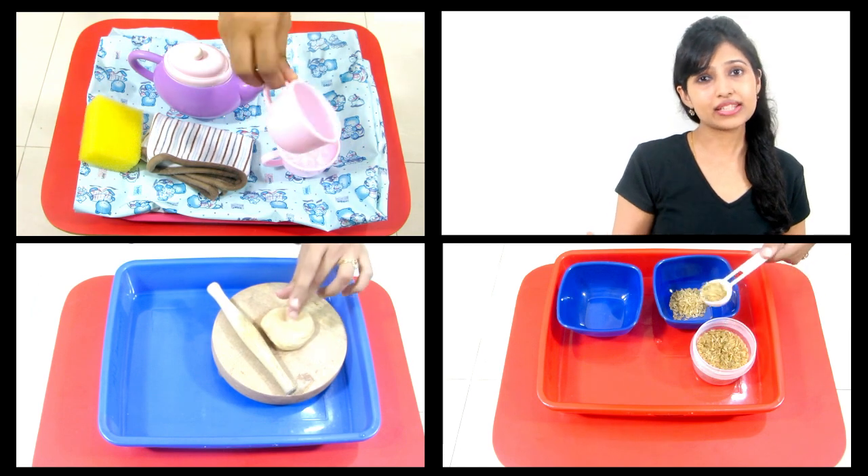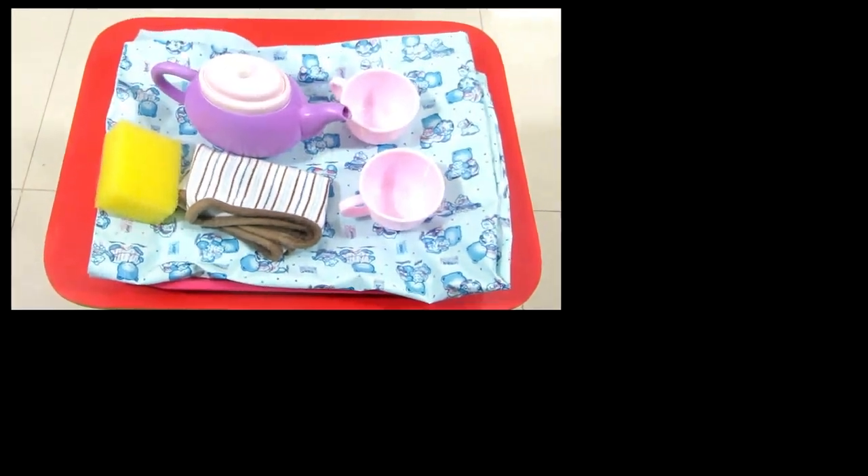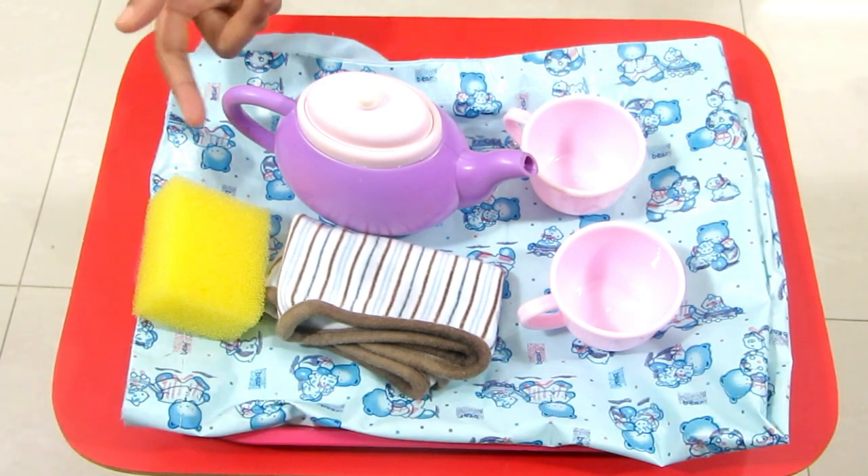And at home, be it cooking, dressing up, or cleaning up. So let's get started with the activities. The first activity is water pouring, and I have a teapot with two cups.